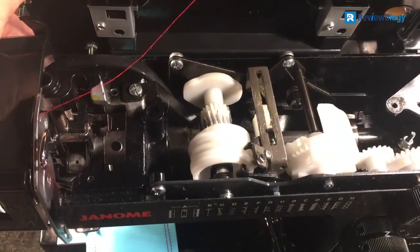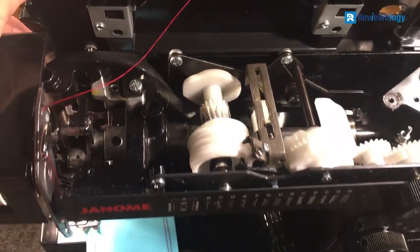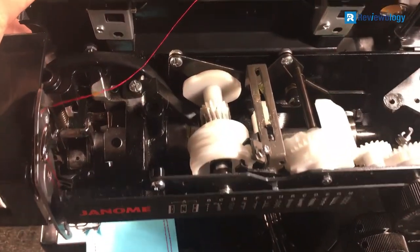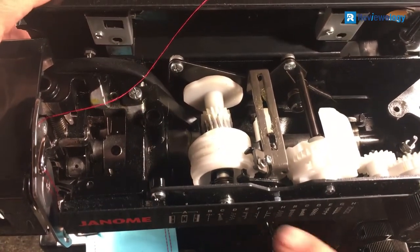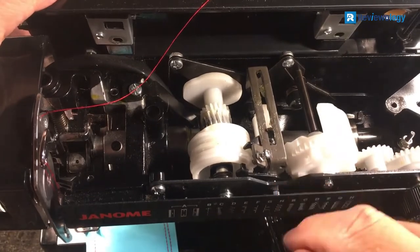This sewing machine has a top speed of 860 stitches per minute and a side-mounted thread cutter. A convertible free arm, extra presser foot, and a built-in needle threader ensure that your sewing time will be productive and efficient.